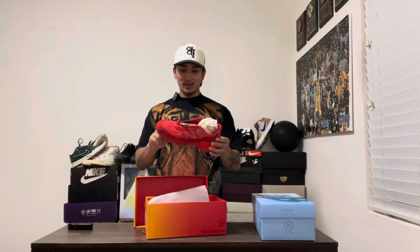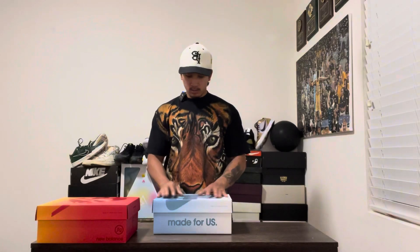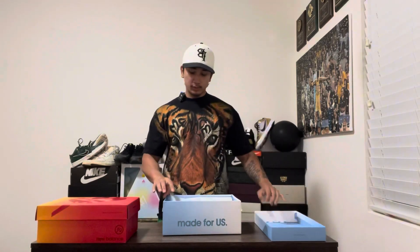Let me know what you guys think about the red pair. I'm not going to lie — I don't plan on keeping these. Let's get to the blue pair. I'm going to see if I like these. Most likely, I don't think I'm going to keep them either. I just think this is the better colorway. I'm going to keep it a buck — I might sell both of these after this video. Let me know if you guys were able to cop. I feel like it was an easy cop.